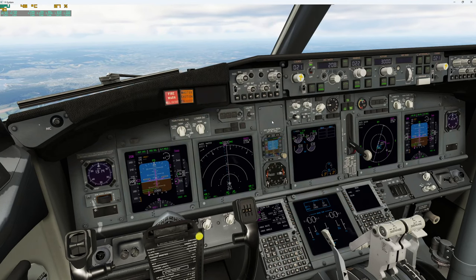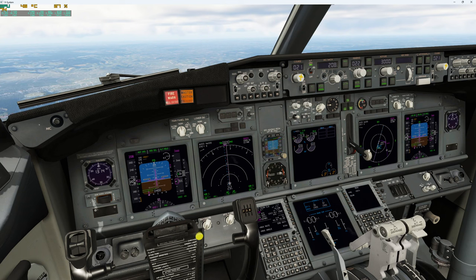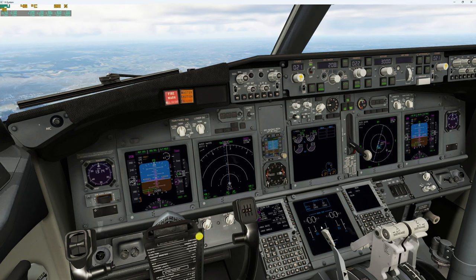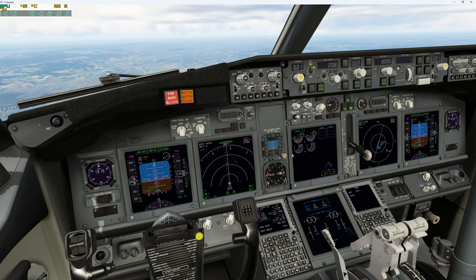I'm flying the Cebu and I've trimmed it to fairly the same values as in ProSim. Gears down — I have gears down — and basically the same. Look how my ailerons are moving when I turn.